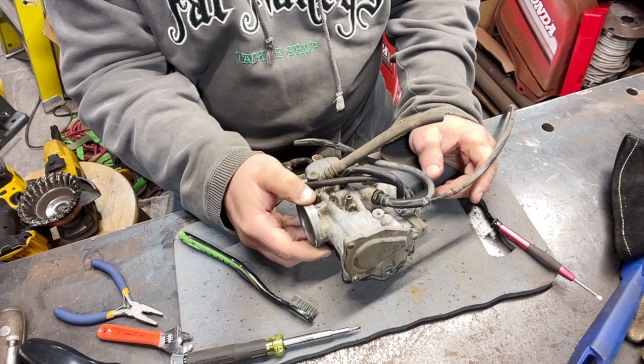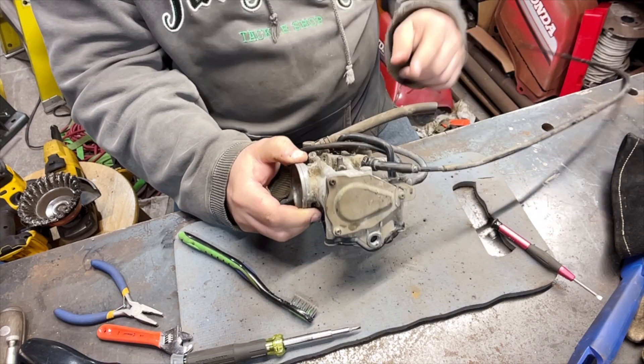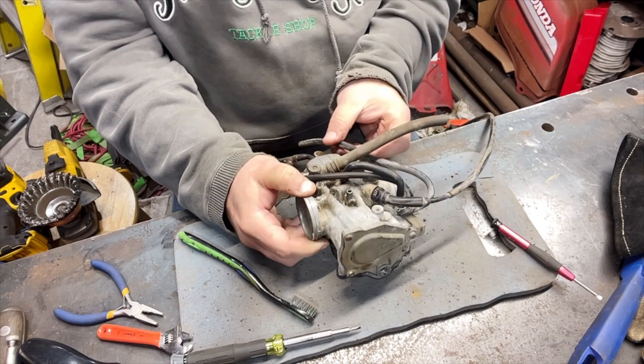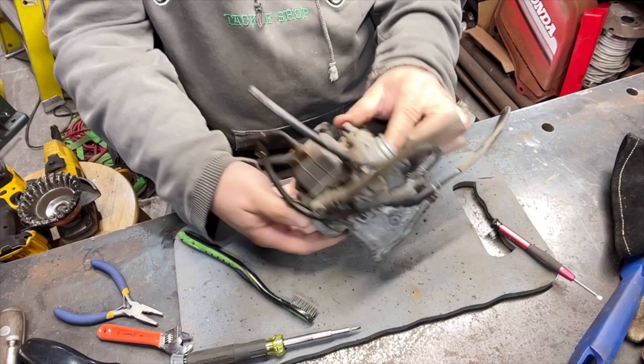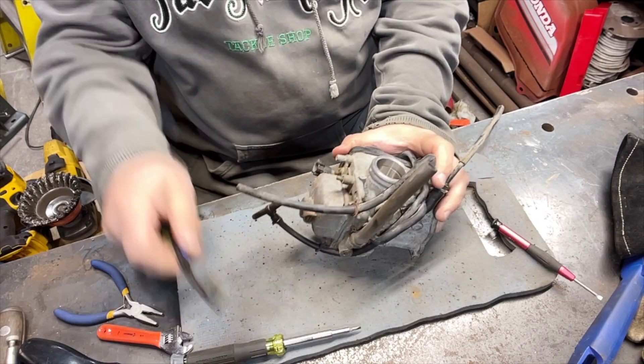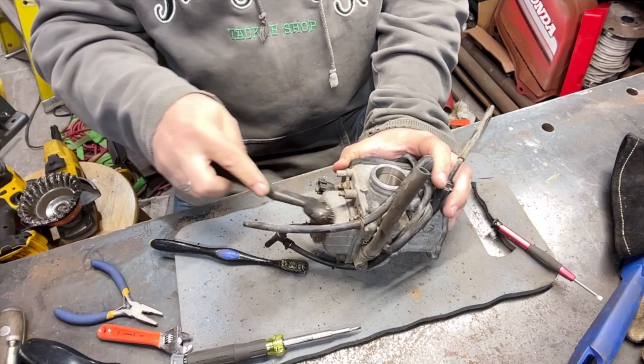This is still on there. This wire — that was the carb cable. It's missing that piece. See, there are a lot of little things that if you have the regular carb you don't know are missing.